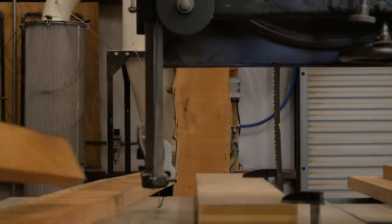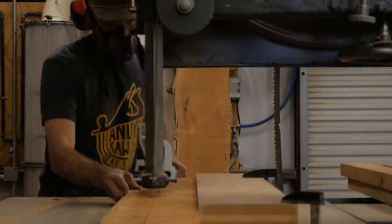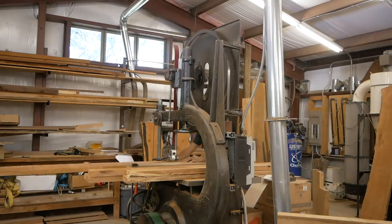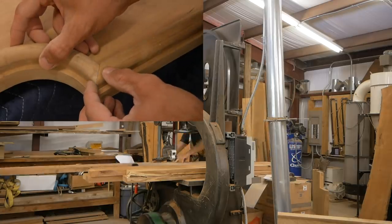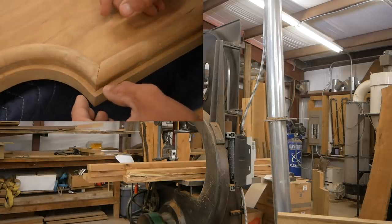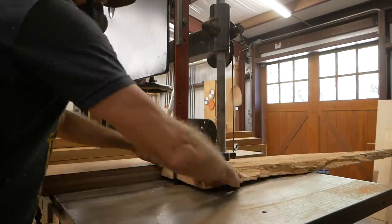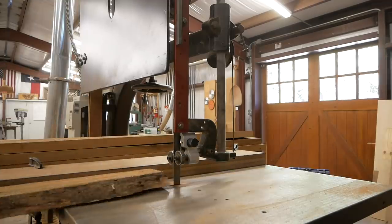This bed is basically a copy of the king size version. It's going to have a veneered paneled headboard with a curved applied trim — a fairly challenging build. Honestly, when I started this build I had no idea how I was going to do the curved trim. I managed to figure it out, and you'll see that in the second video.